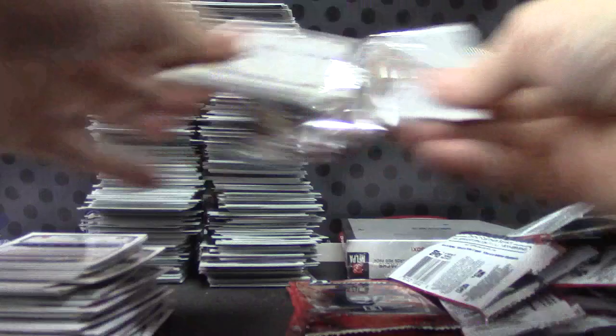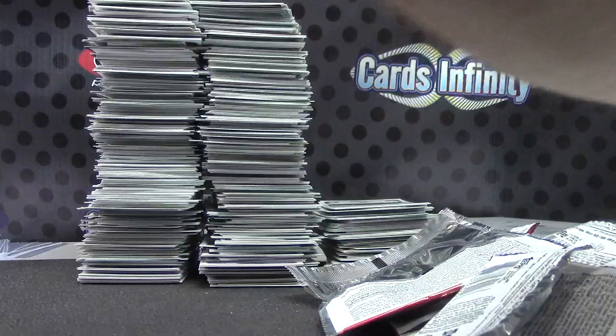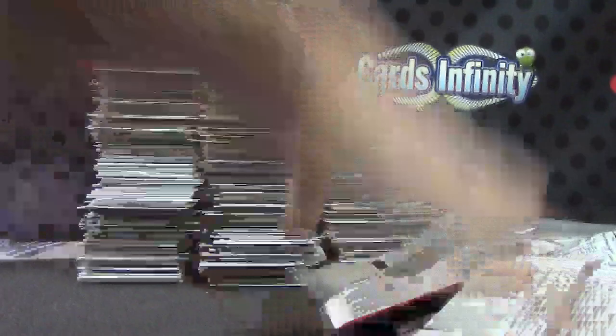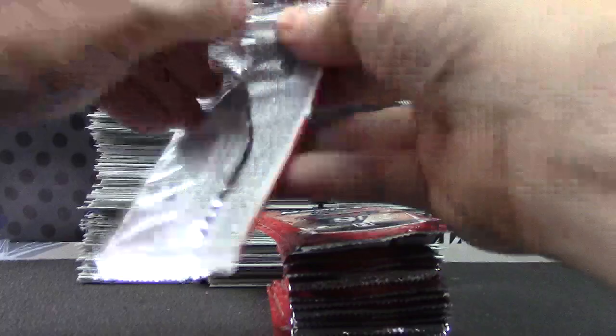Boom goes the dynamite. You've got some packs, son. Alrighty guys, Myra's on her last box, I'm on my last box — then we'll take a look. This is, once again, Bowman Chrome case number 2.